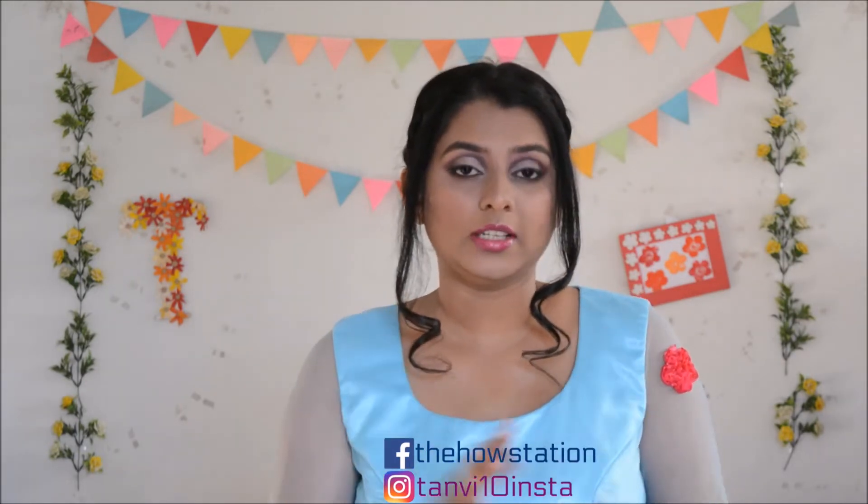Hello everyone, my name is Tanvi and welcome to my channel The House Station. In today's video I'm going to share with you how I did these half cut crease eyes using shades of pink. Valentine's Day is right around the corner and I wanted to do something related to that. I'm very happy with the result and really excited to share it with you guys.